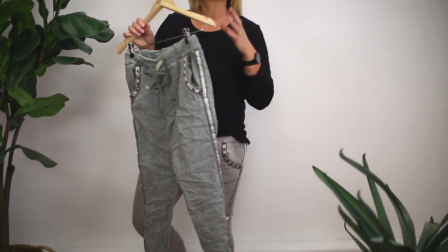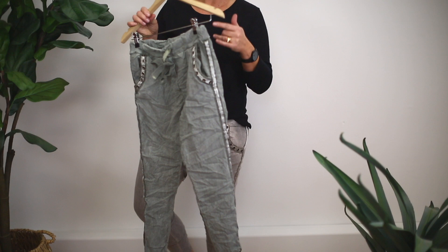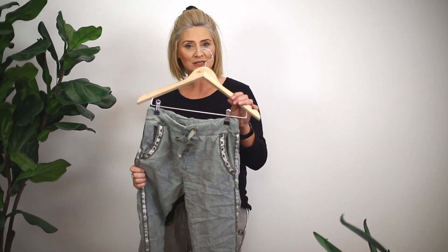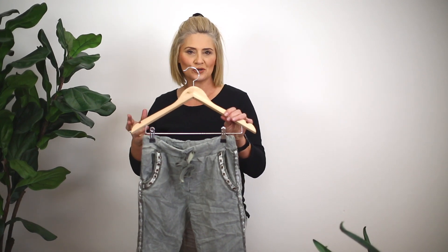So it's a really nice look whether it's back with your boots or whether it's back with your sneakers. The color I'm holding up at the moment is a gorgeous moss and it's had a cold wash finish.